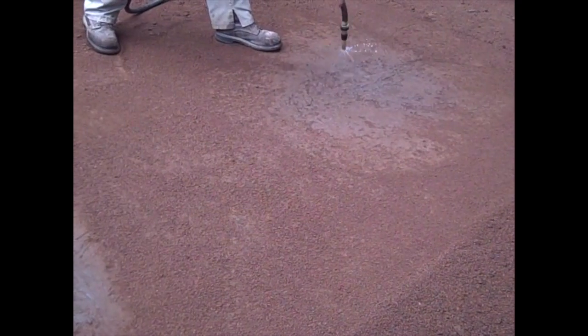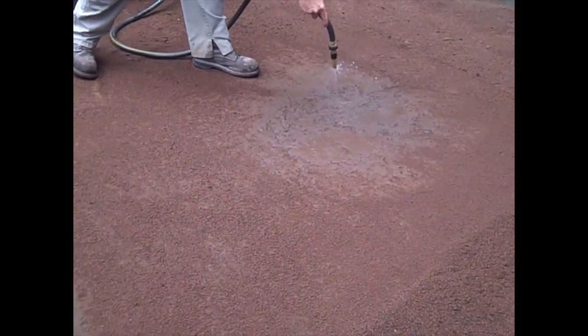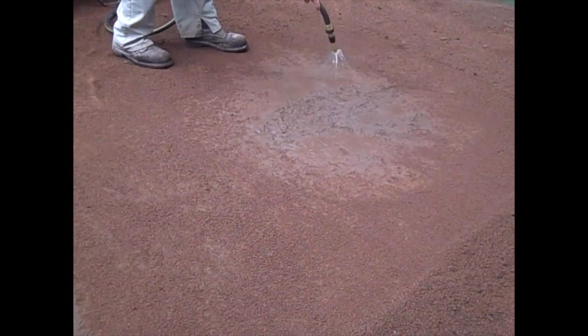If necessary, if it's been a long hot day, we're going to add a little moisture to this old clay as well, just to get it a little wet and soft again so that it's ready to stick and adhere to the new clay we're going to put in. Once we get this watered, we're going to let it sit for just a few seconds and let that water be absorbed into that clay.